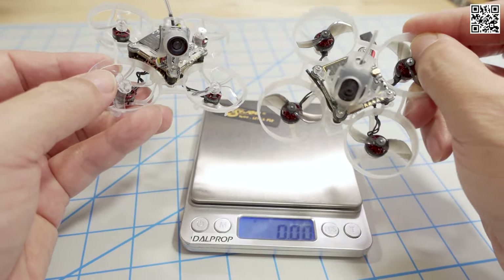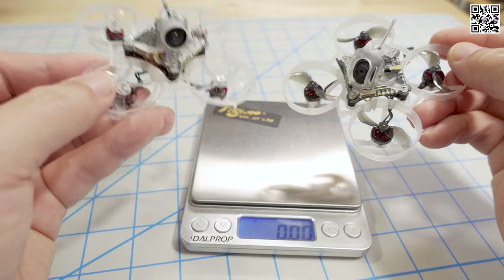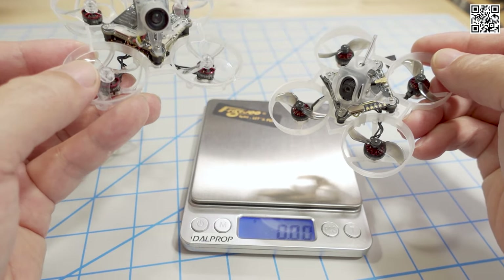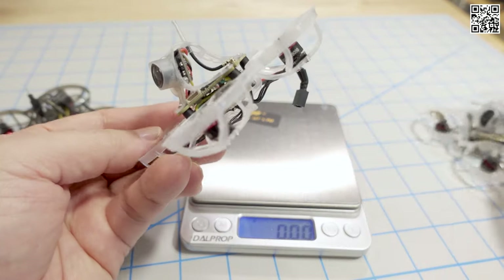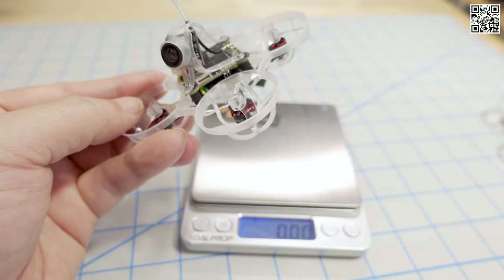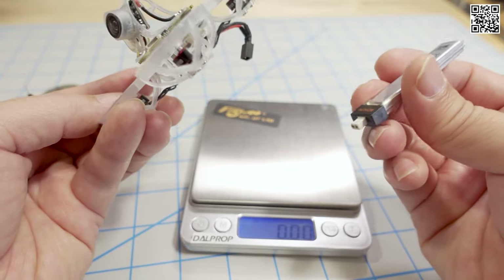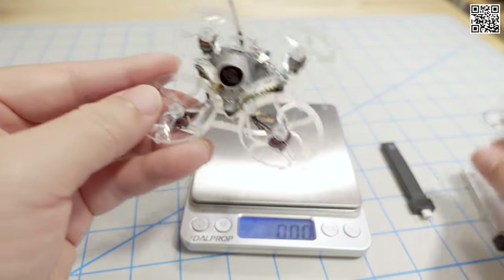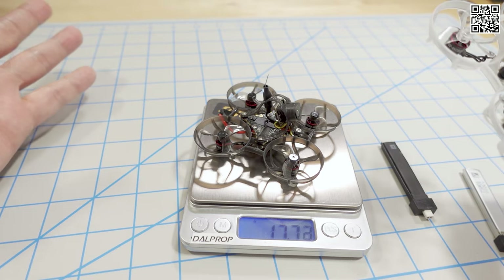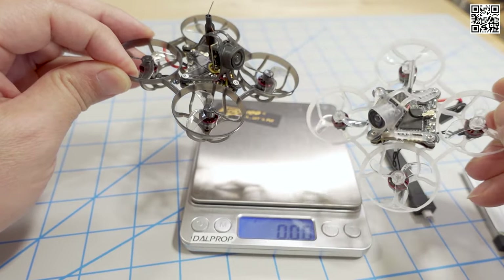You guys can watch the video on the older one - I'll link that in the description. I wasn't that impressed with the flight performance on that one, and likewise I'm not that impressed with the flight performance on this one either, because while it is a bit lighter, the motors are smaller so you're carrying about almost the same weight. And then showing the analog version - it's 17.7 ish grams. So it's almost a six gram difference - about 5.7 to 5.8 grams between the analog version and the HD Zero version.